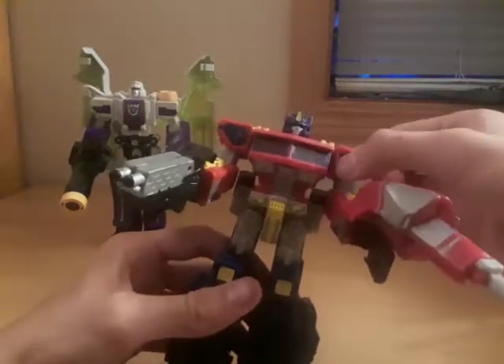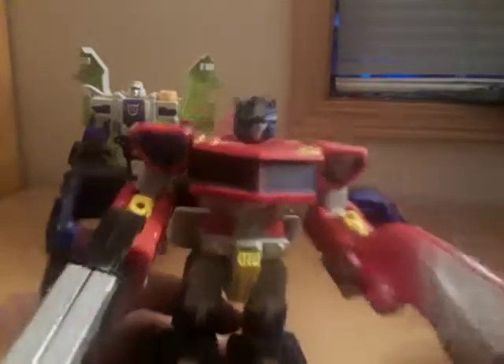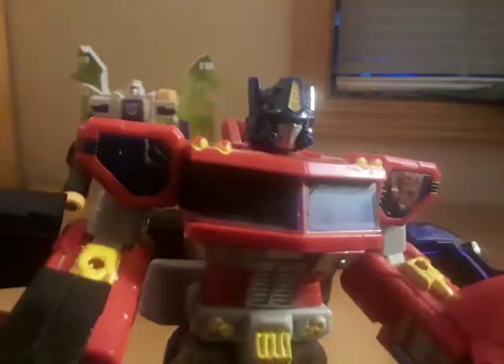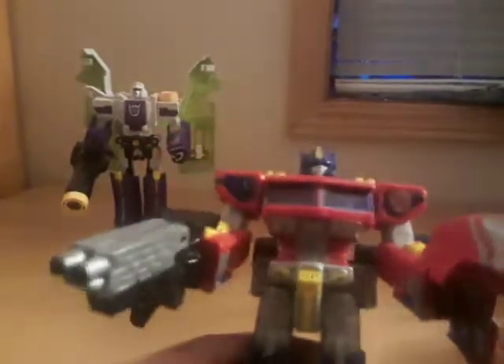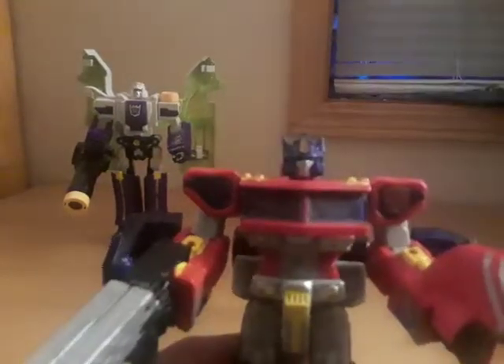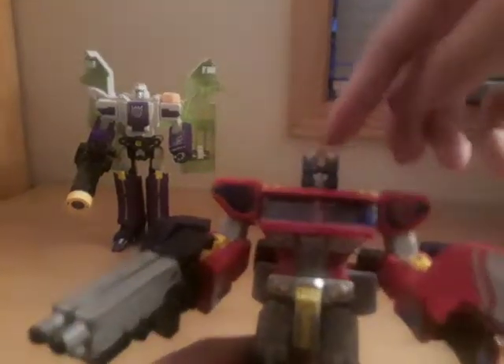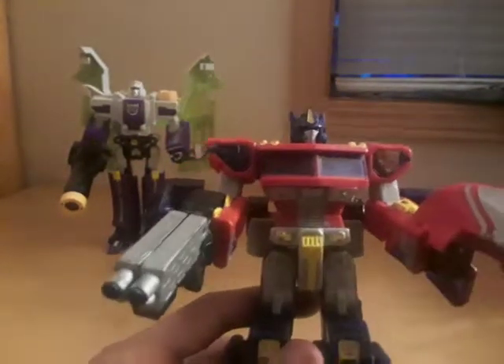I applied that Autobot symbol myself. Take a look at his head — it's a very nice head sculpt, very Optimus Prime. I also like how they did his head crest and his antenna; it's very, very Optimus Prime.